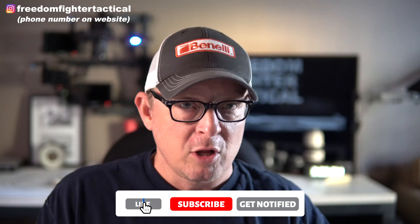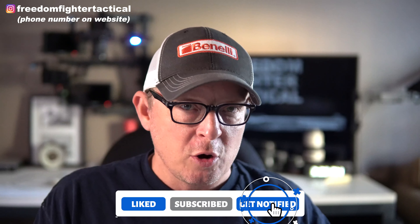So if you're a Benelli enthusiast or a future Benelli enthusiast and you want to get the lowdown on all the greatest stuff, be sure to subscribe down below and hit the bell on the channel so that you are notified when there's a new video up. Also give the video a thumbs up — YouTube loves positive indicators like that.